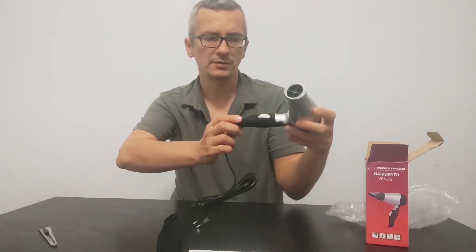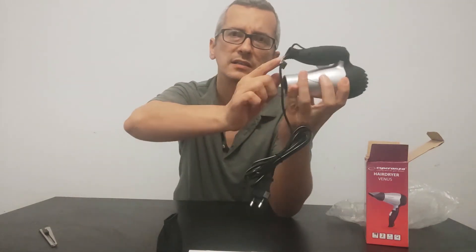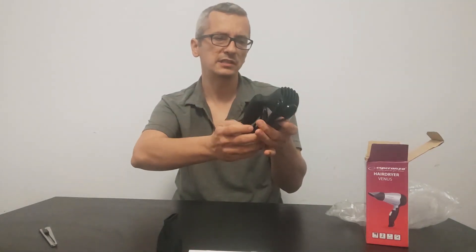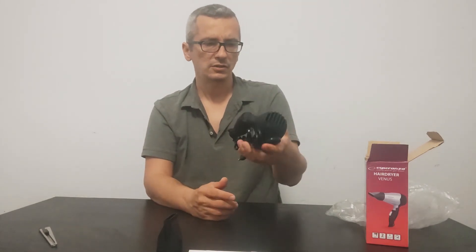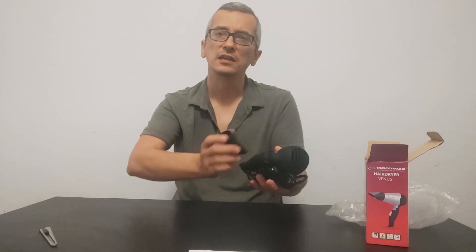It's very light and comfortable. It has a grip right here that you can hang it somewhere so it can be very easy to reach. And you can put it very easily inside your luggage to carry it with you on your trip. Sounds good.